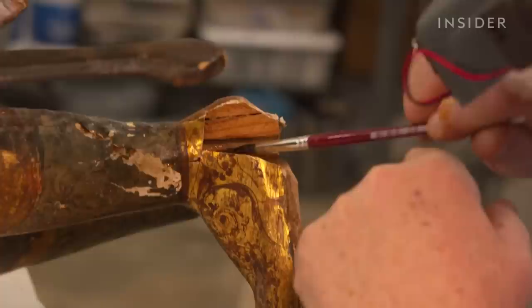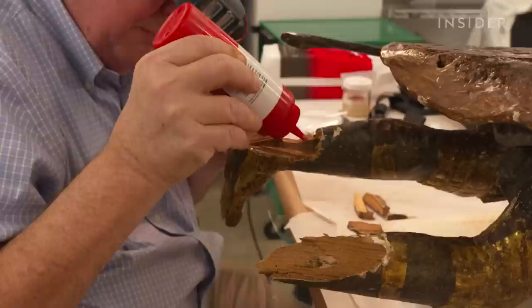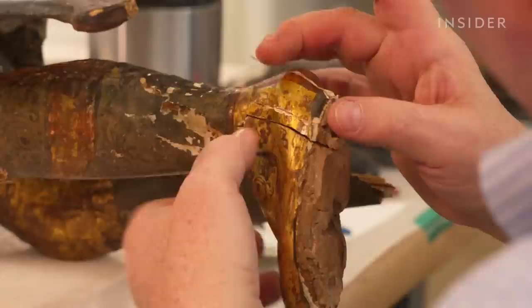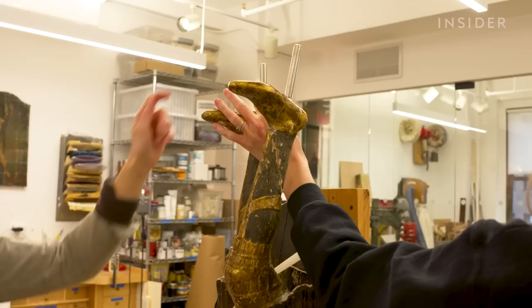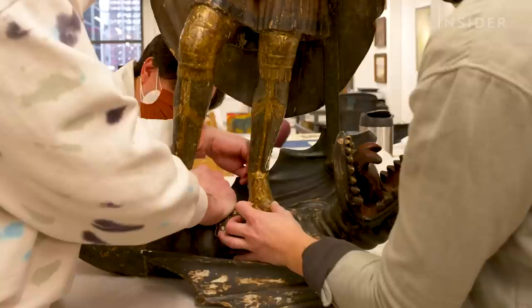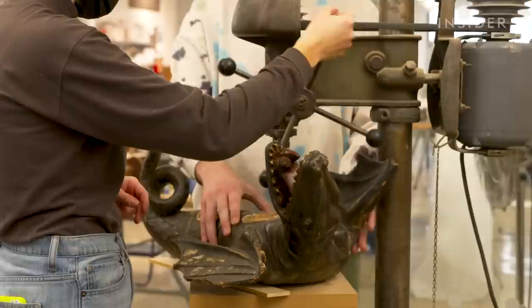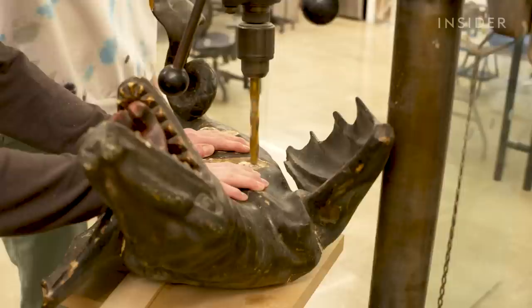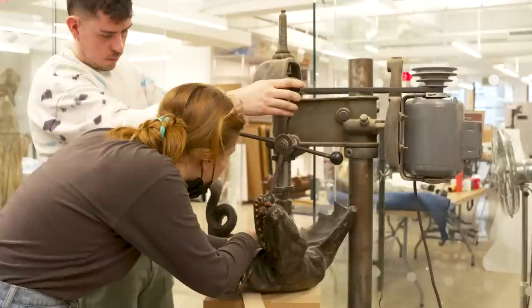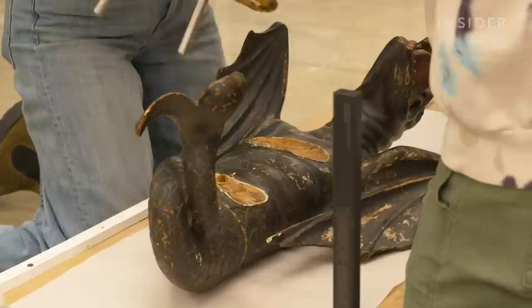In order to prep the sculpture to receive the new rods, we first had to repair the broken foot, using conservation epoxies to reattach the broken components together to make it one piece again. Once it's solid, it's in a position to take the new rods. We test-fit the rods into St. George and the dragon, holding up the sculpture to align where everything fits together, then mark on the dragon where the stainless steel rods meet it. We use our very old but handy drill press to drill out the recesses we've marked on the dragon — that creates the space to allow the rods to sit into the dragon.